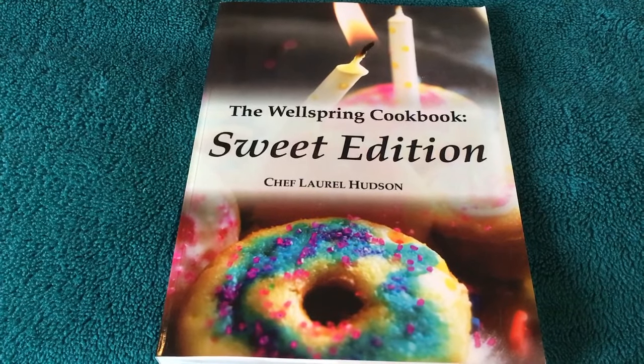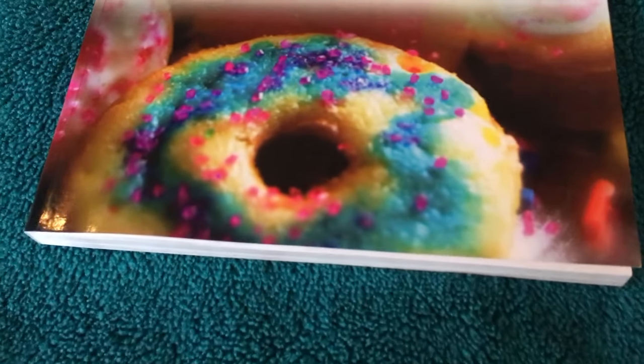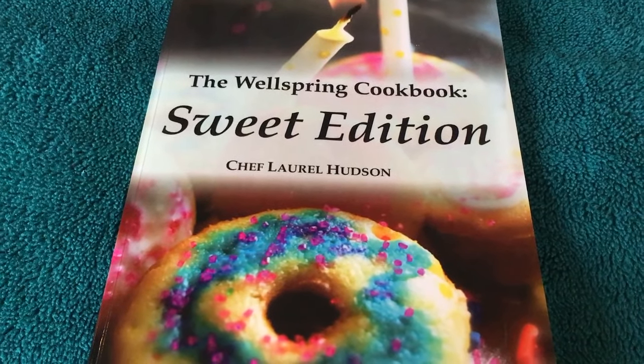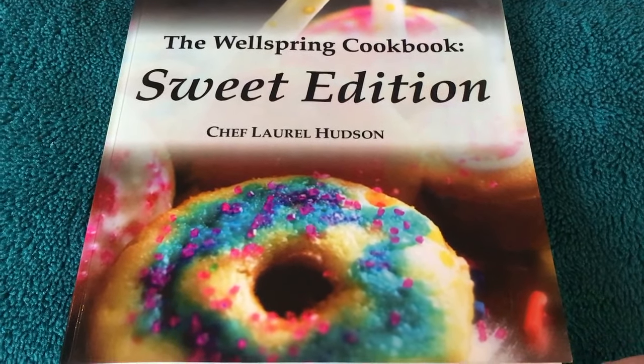Some of them are really nice, as you can probably tell by the donut. So, the well-spangled book, Sweet Edition by Chef Lovell Watson.